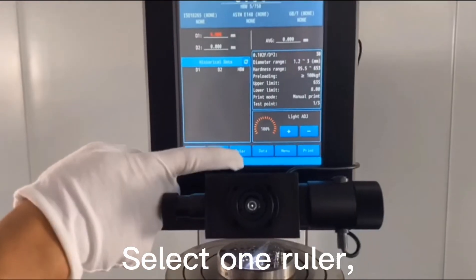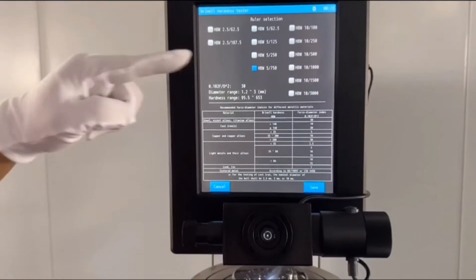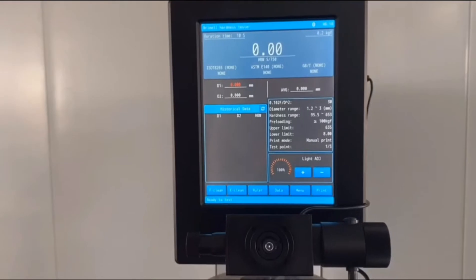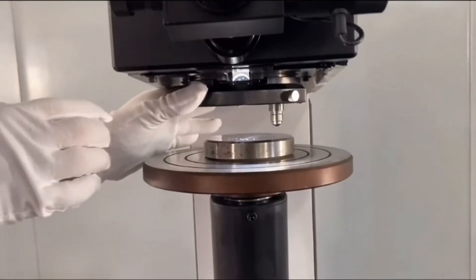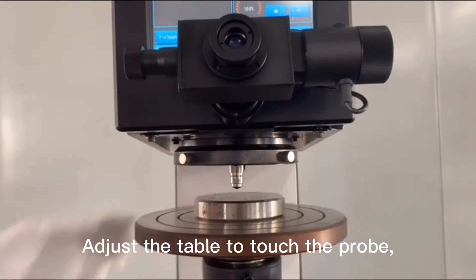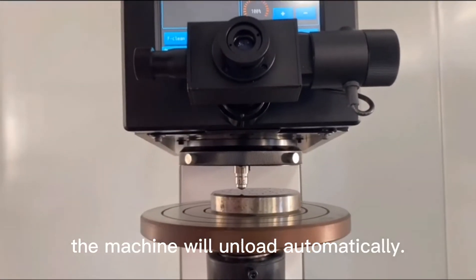Select one ruler. Rotate the turret. Adjust the table to touch the probe. When you hear a voice, the machine will unload automatically.